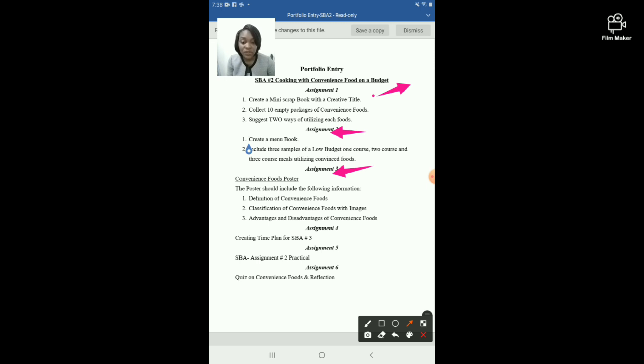Assignment number four is your time plan. After you have created your time plan, you will make copies so that it can be mounted in your portfolio as an evidence piece.